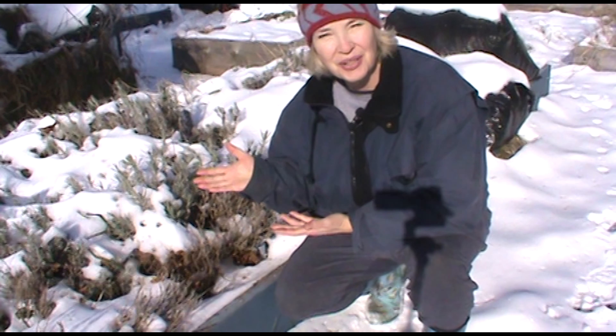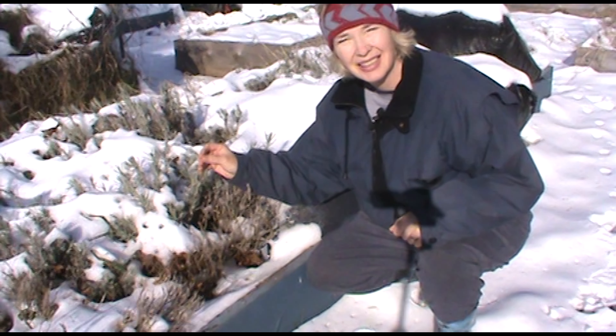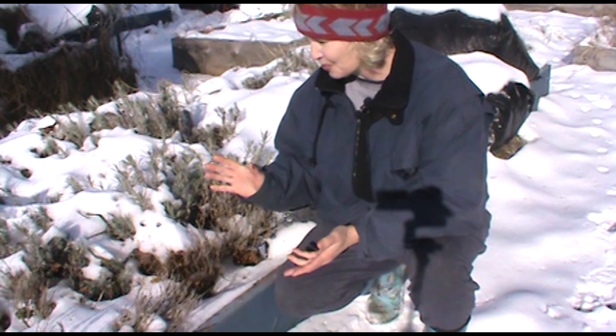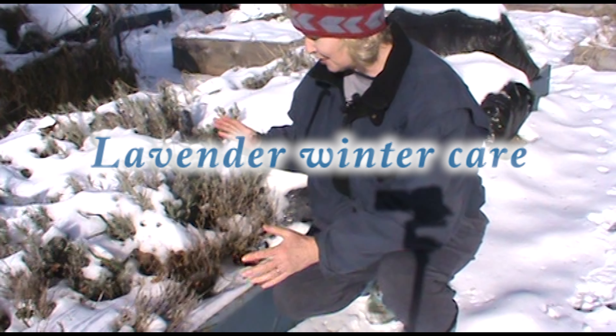This is what it looks like here in the winter time. It is a good sunny beautiful day here in Vermont. We're loving it. The weather is 21 degrees but it's a beautiful sunny day. Hey, this is Diane from Vermont Lavender. We're talking about lavender prep and winter care for your lavender plant.